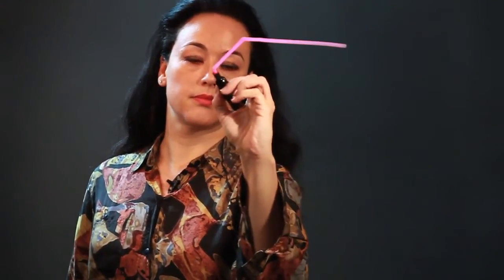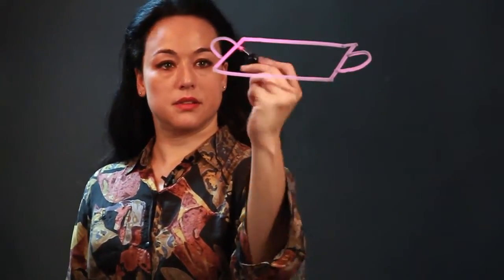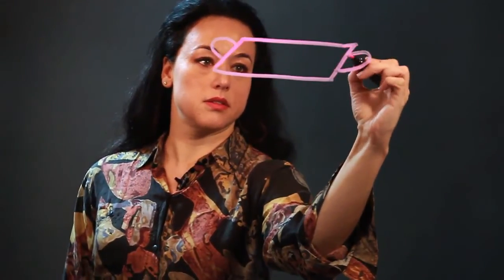Hi, I'm Rosalie, and I'm an artist, and I'm going to show you how to draw a tray. The most basic kind of tray is just a rectangle, and it's used for carrying things, so sometimes it'll have handles on the sides, like that, and you just carry it, and that's a basic tray.